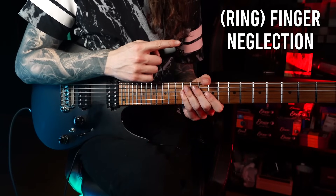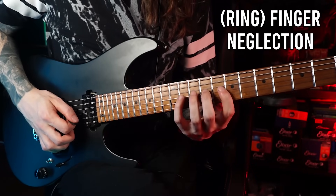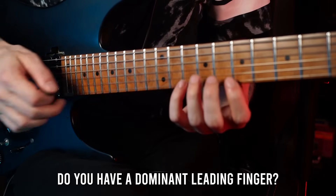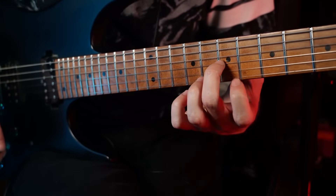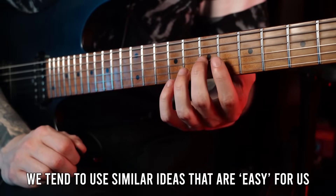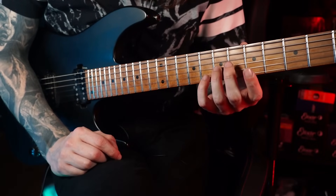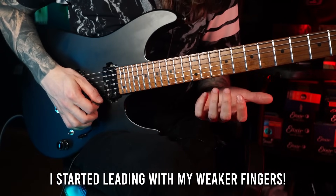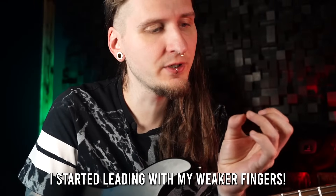The next one is called finger neglection — or in my personal case, ring finger neglection. Most of us find patterns we're very comfortable with, and that often means there's a dominant leading finger. When it comes to fast guitar licks, maybe you lead comfortably with your index finger, or with your middle finger for exotic scales. I learned that I barely use my ring finger as a leading finger. So I started working on ring finger dominant licks, which not only helped me come up with more interesting ideas but also improved independence, control, and strength in my ring finger.